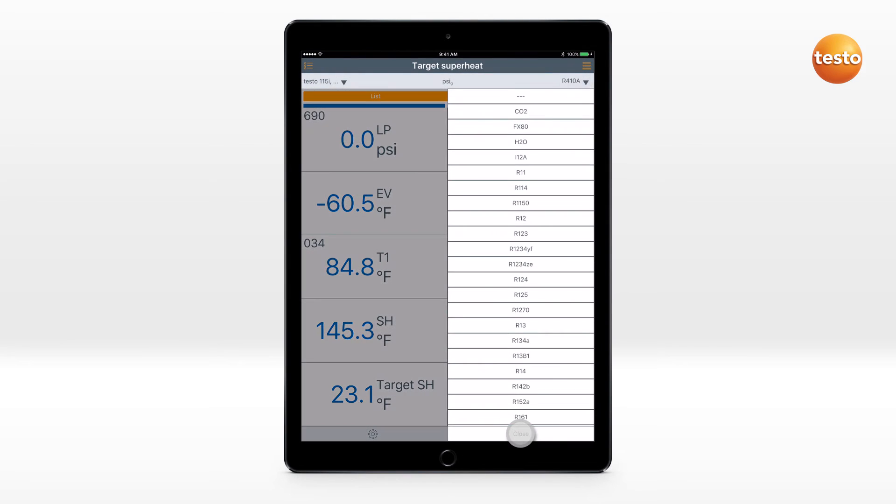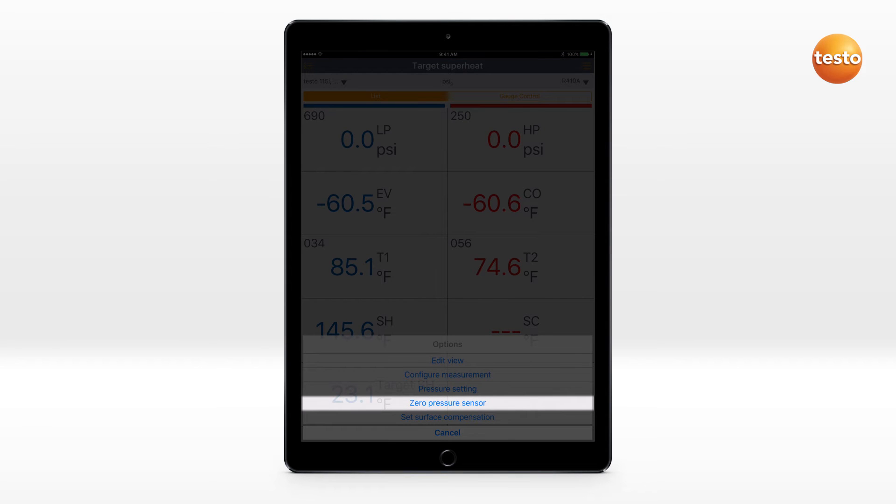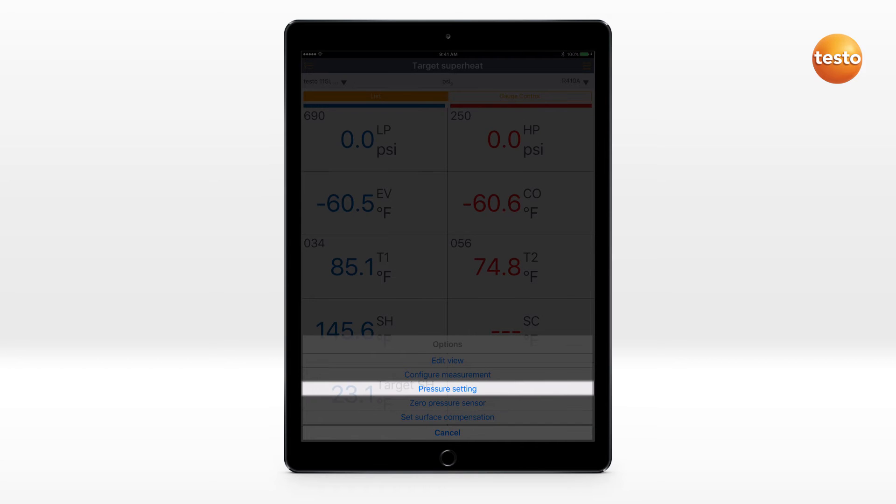Select the refrigerant used. Via the Options icon, you can zero the pressure sensors, switch the surface compensation on or off, and carry out other settings.